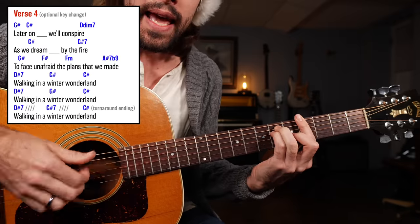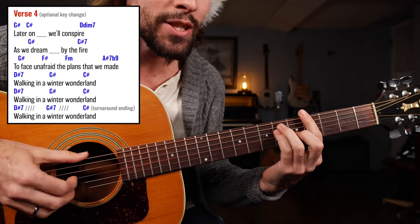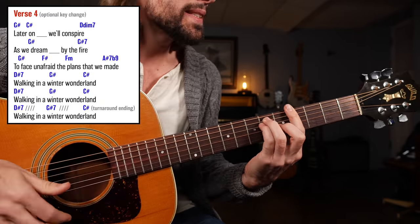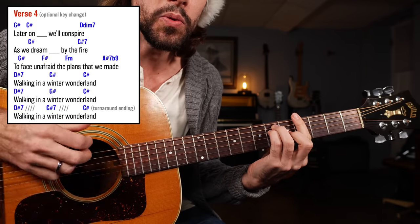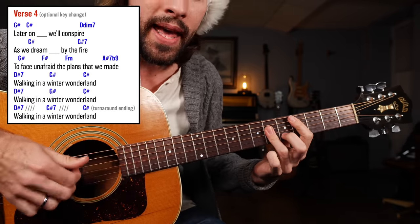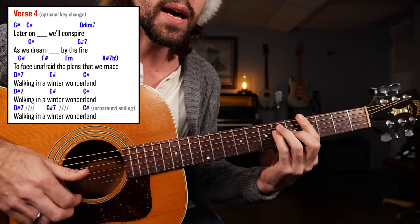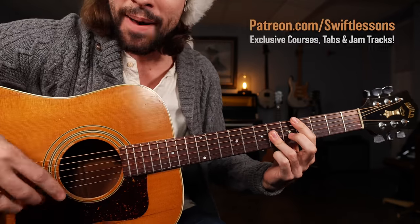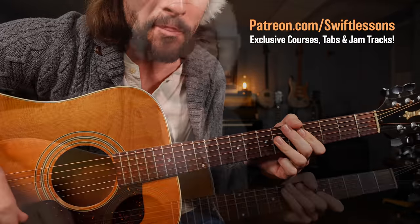From there we could just play a C sharp major — maybe throw in the low string as well. To end the tune, put all that together and we have verse number four: Later on, we'll conspire — diminished — as we dream, by the fire; to face unafraid, the plans that remain; walking in a winter wonderland. Yeah, walking in a winter wonderland. A little slap and a strum of the chord — a great way to close up shop. Congratulations everybody, you're ready to perform!